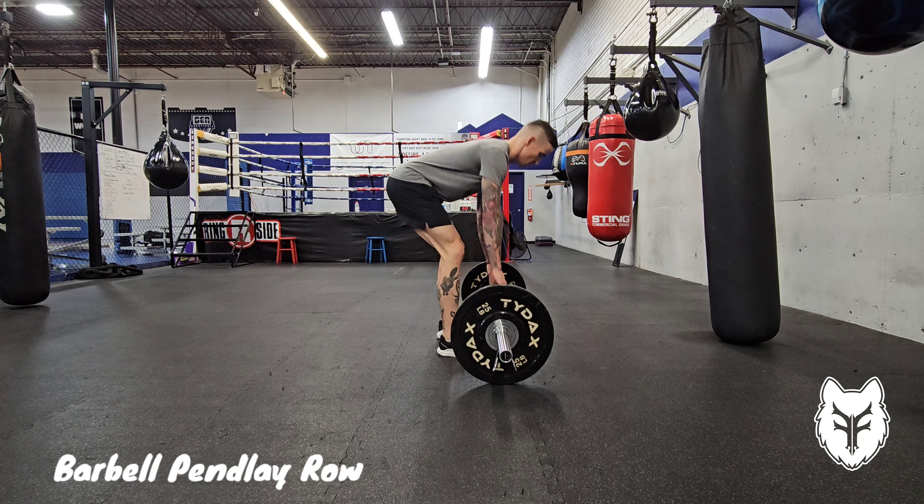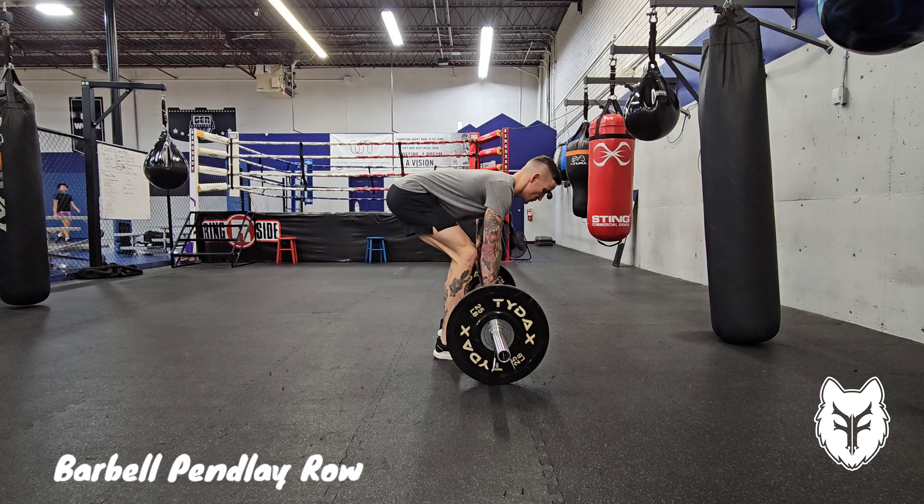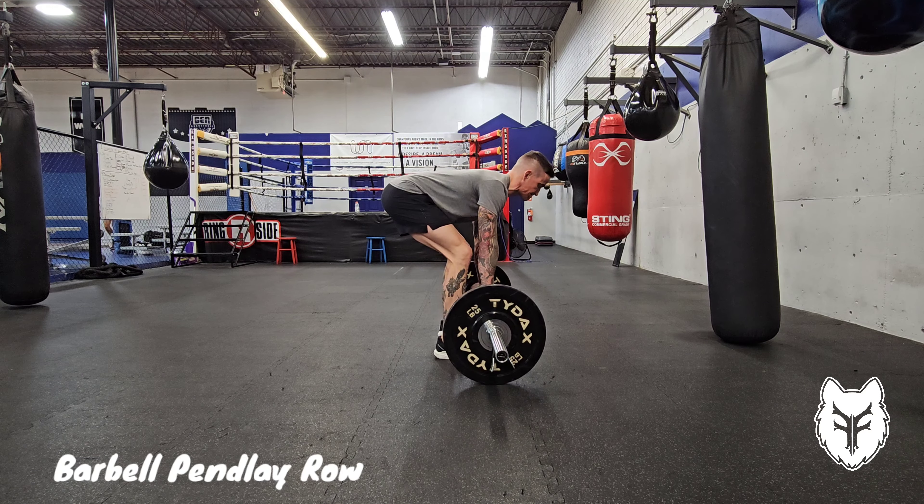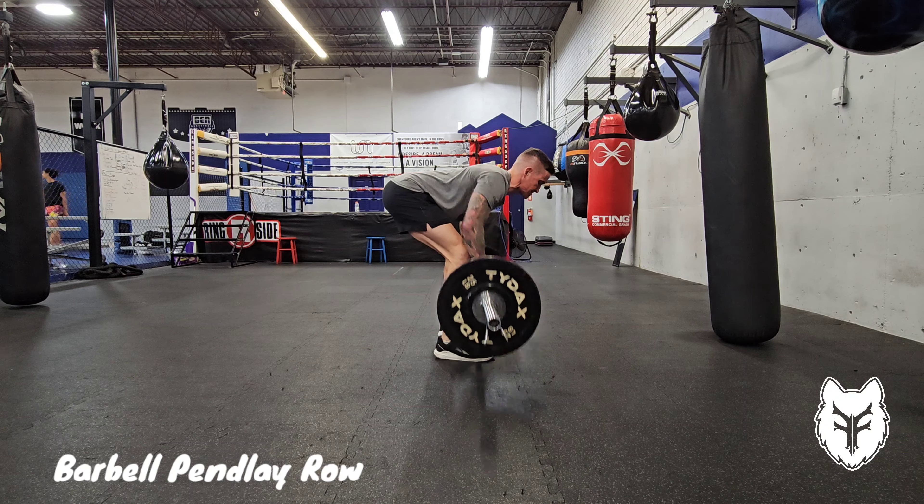To do the barbell Pendlay row, take a little bit wider than shoulder width stance, grip the barbell and bend over until your back is parallel with the floor. Row the barbell up to your chest by thinking about driving your elbows into the ceiling. Make sure you keep your core engaged.